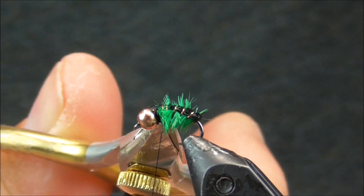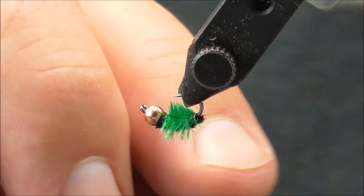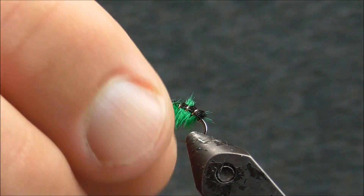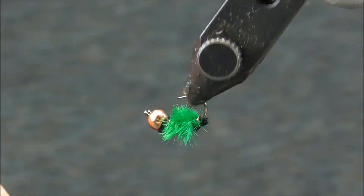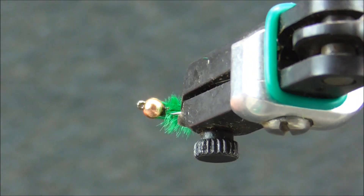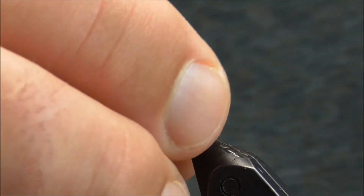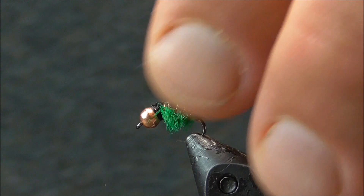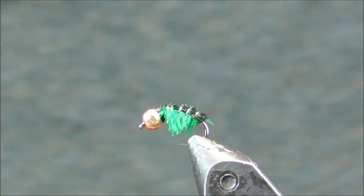Obviously the color combinations are more than we can think about, but that gives you a little bit of an idea of what the top of that fly is going to look like. Got a lot of legginess or bugginess coming out from underneath, and good color contrast. That fly will do well anywhere you've got scuds present or if you've got some opportunistic trout. I hope you enjoyed the video — please subscribe to my channel and visit my store for these materials and more.